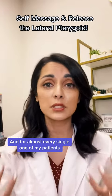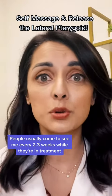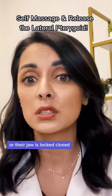For almost every single one of my patients, we release this muscle at their therapy appointments. People usually come to see me every two to three weeks while they're in treatment. Some people see me weekly because they're in that much pain or their jaw is locked closed.